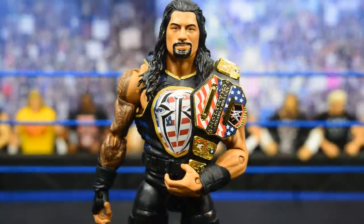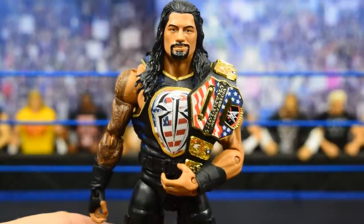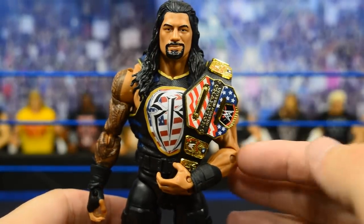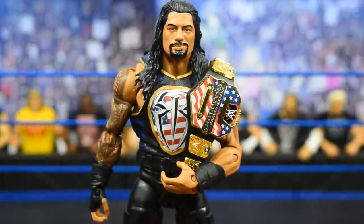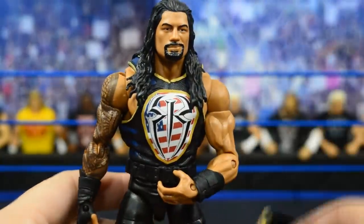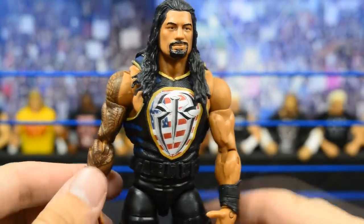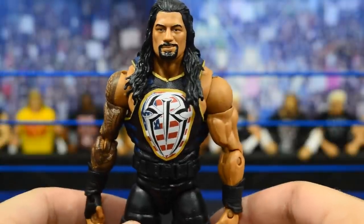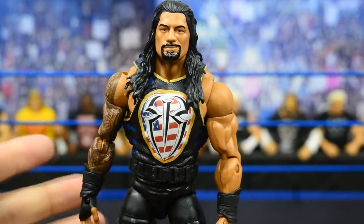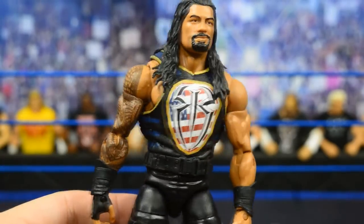Now getting into the other custom on this video — it's this Roman Reigns, and it is a United States Championship inspired attire. It's like if he were US Champion, this would have been the perfect opportunity to rock this attire. I think this is super awesome. I love the way it looks with the US Championship on there. It's the Elite 51 head scan. I only had a Shield Elite to use, so that is why he doesn't have the tattoo under there — I just need to switch the vest onto a different Roman when I get an extra one.